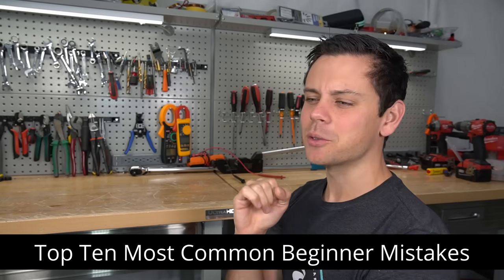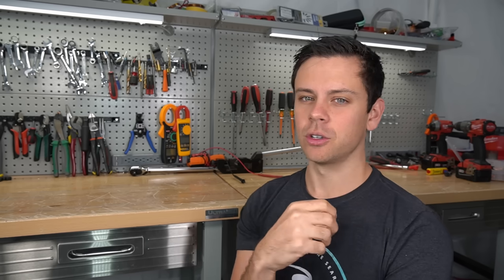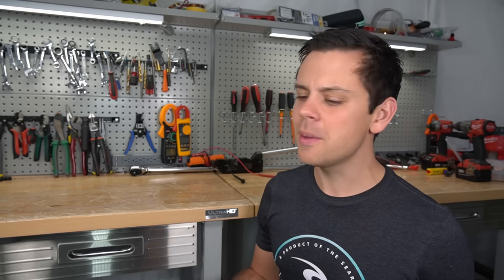Today's video is the top 10 most common mistakes that beginners make when building their first solar power system. Also, if you're not a beginner, you might want to watch — you might have formed some bad habits over time, so let's talk about the most common ones.